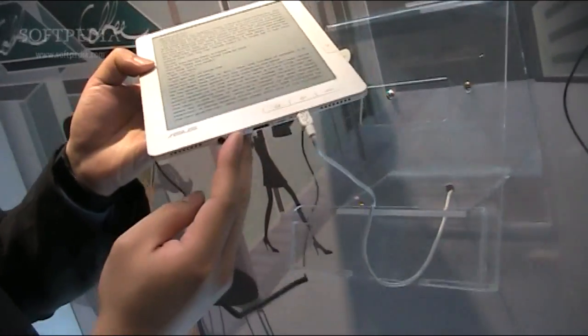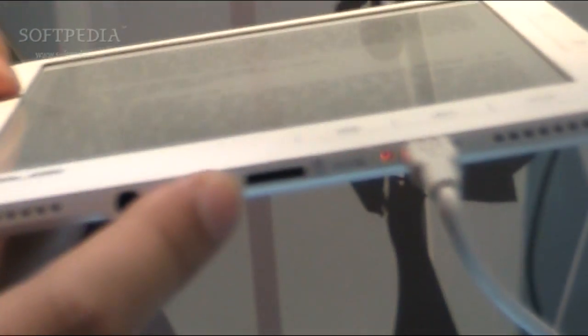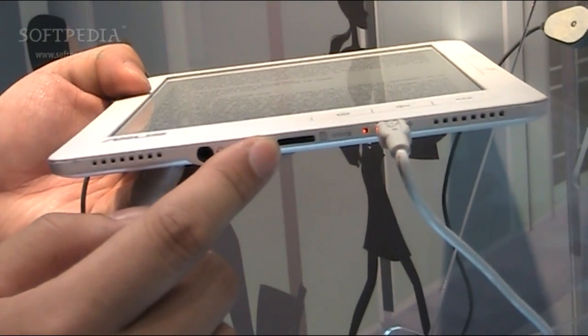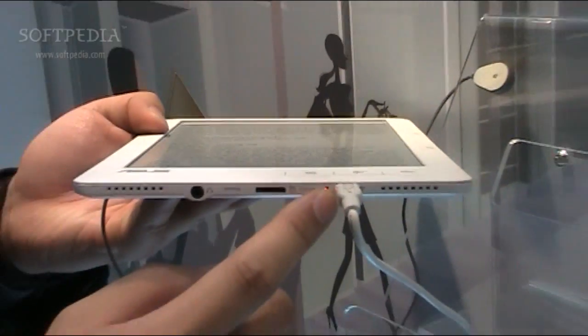We also have an SDHC slot, so if you have more than 2G flash, you can still support SDHC up to 16 gigabit per second. This is also a micro USB charger, and this is a microphone.